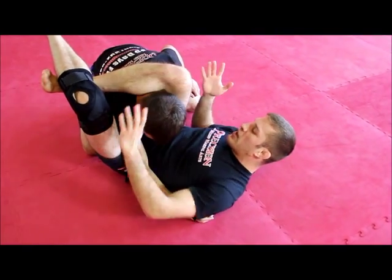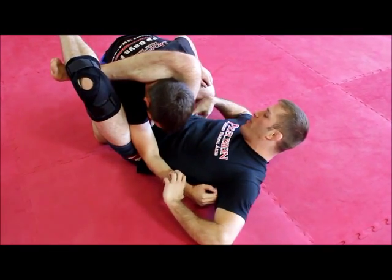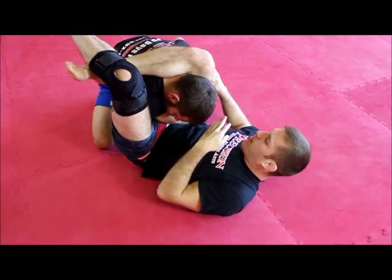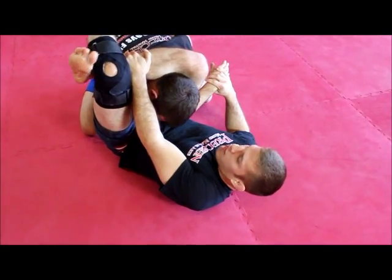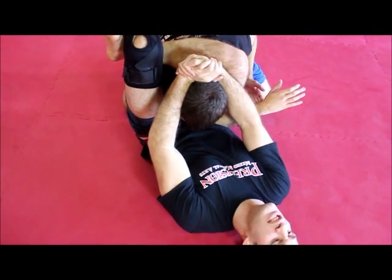When I'm here, a lot of guys just squeeze, but I want to make sure that I get this arm all the way across. We call this putting the hand in the pocket. Pop up, put the hand in the pocket. I'll adjust my triangle if I need to. Flex my calf. Two hands on the head. Hips up, knees together.